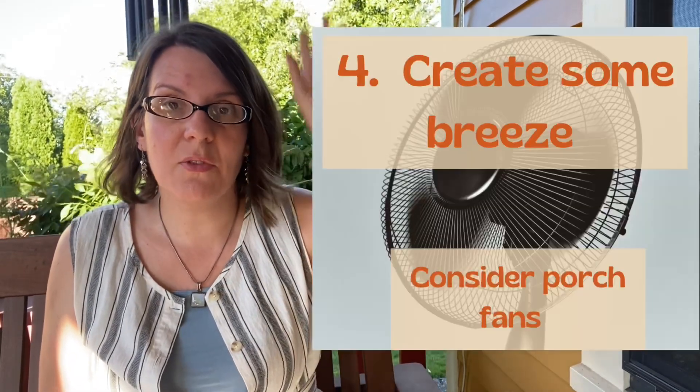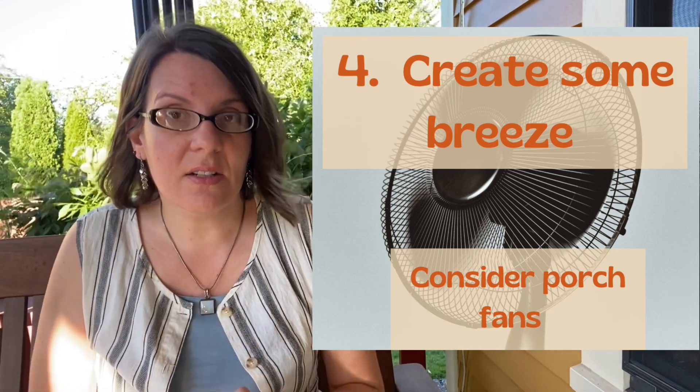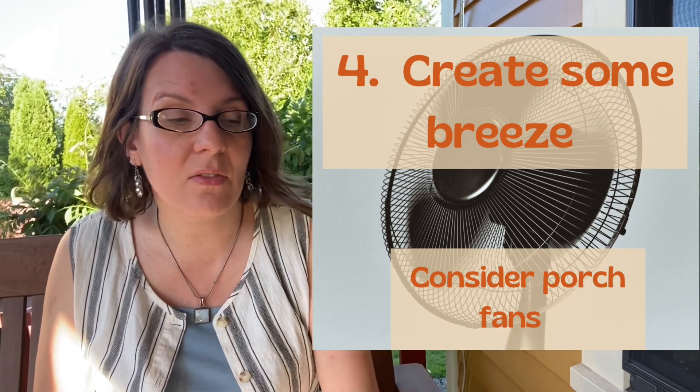The next tip: mosquitoes are not particularly strong flyers, so consider installing a ceiling fan on your porch, or having some fans running if you're going to enjoy the evening. Mosquitoes tend to be most active in that post-dinner, pre-sunset time when we all want to step out and enjoy cooler temperatures — and the mosquitoes know we are ripe for the picking. Having a fan going will deter mosquitoes because they don't want to fly in the path of that fan.